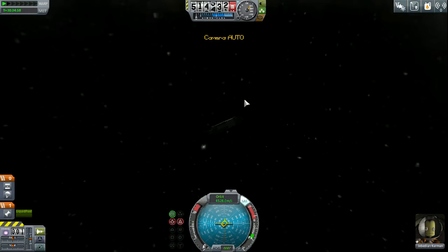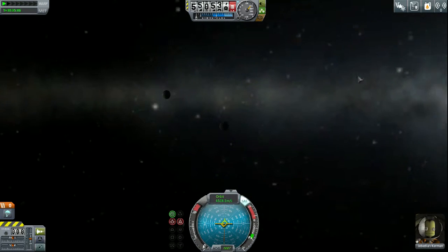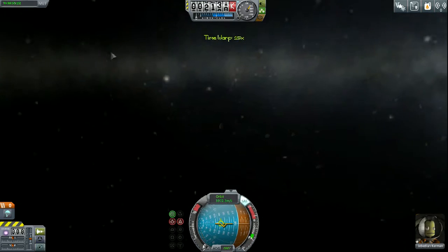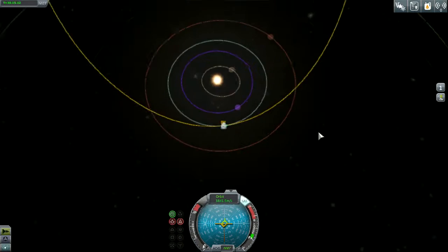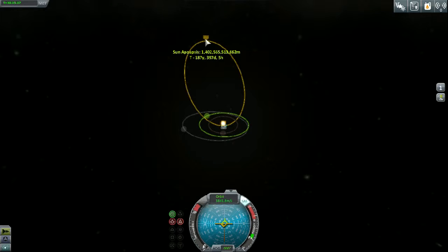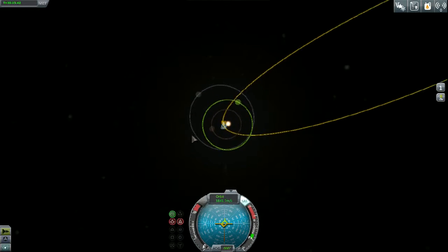A parachute's deployed — that's going to come in handy in case we run into any atmospheres out here in deep space. Let's accelerate this and fly toward the Mun. We fly right past the death-star-looking moon there. Our final trajectory in space is going to be quite the distance away.